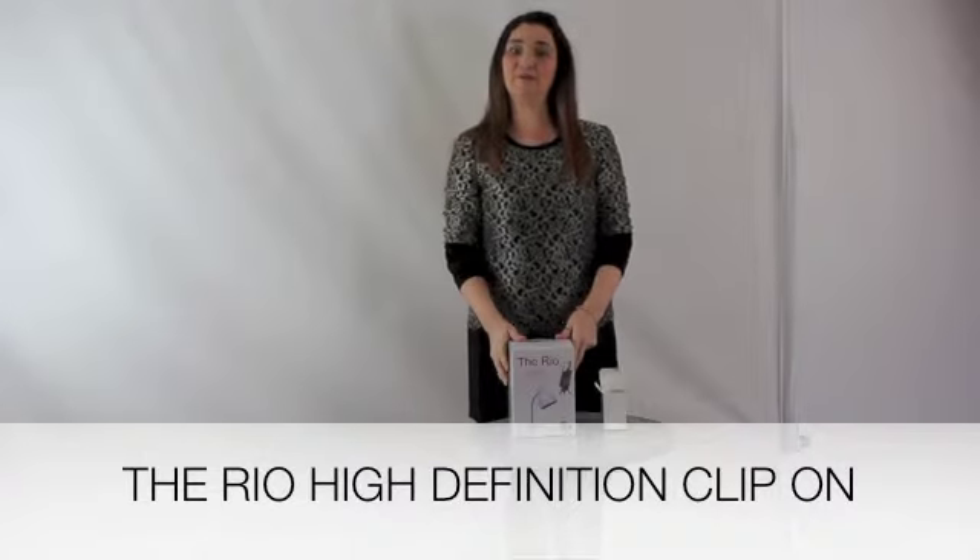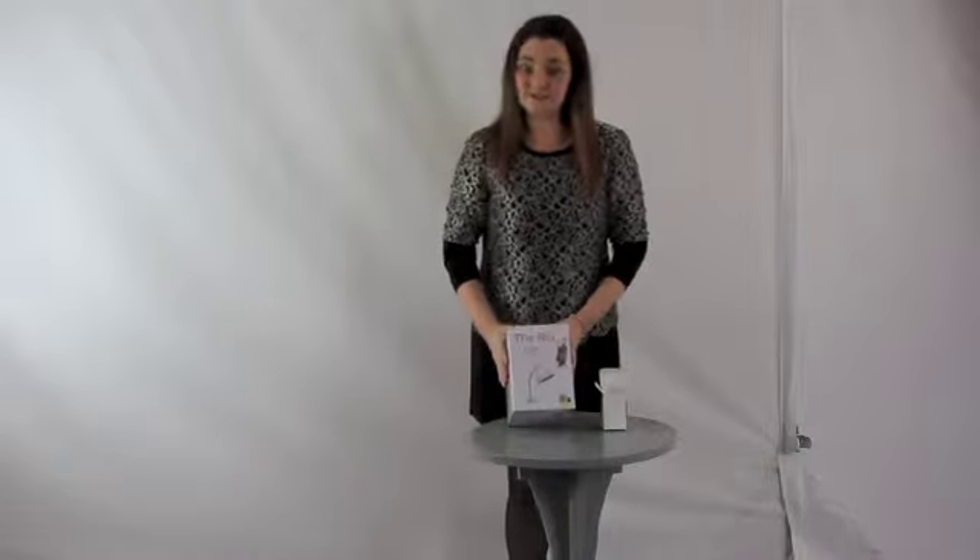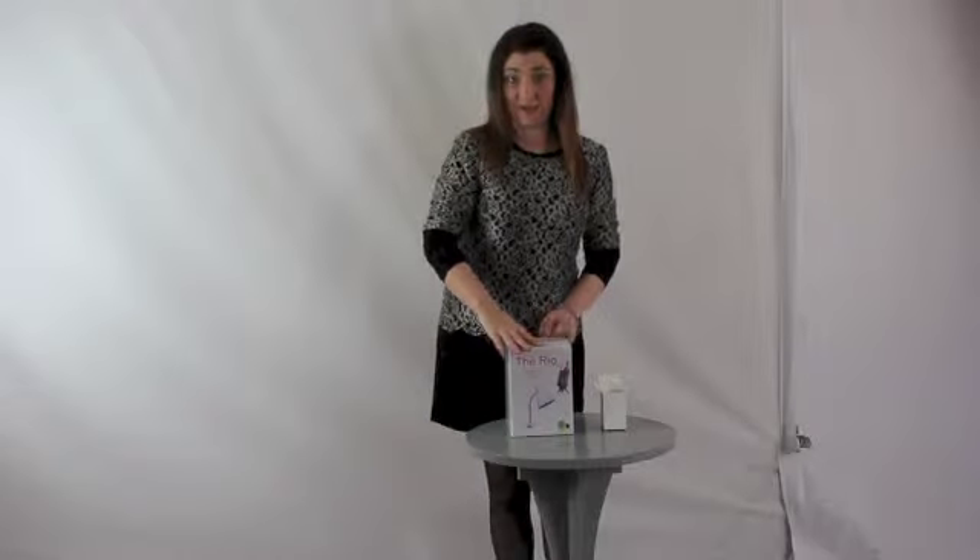Hi, I'm Julie from the Craft Light Company and again we're here to show you some new products. So this is the Rio lamp — our new clip-on lamp with a 6 watt LED bulb. It's a daylight lamp.